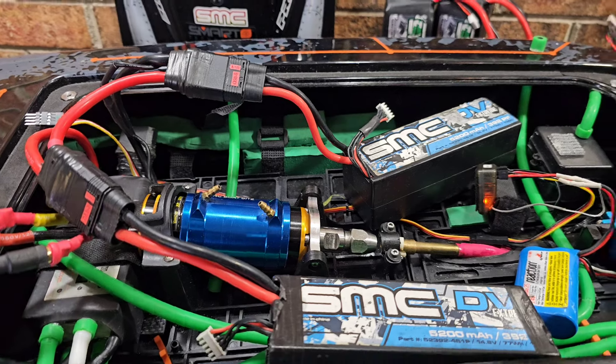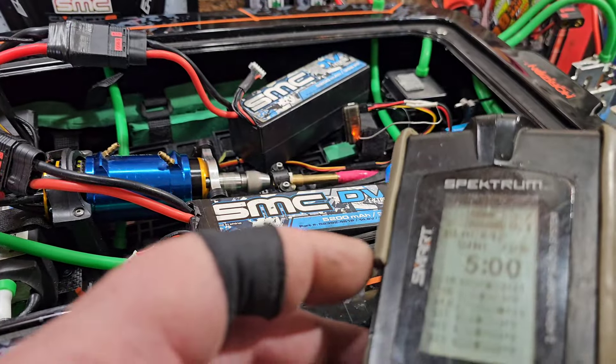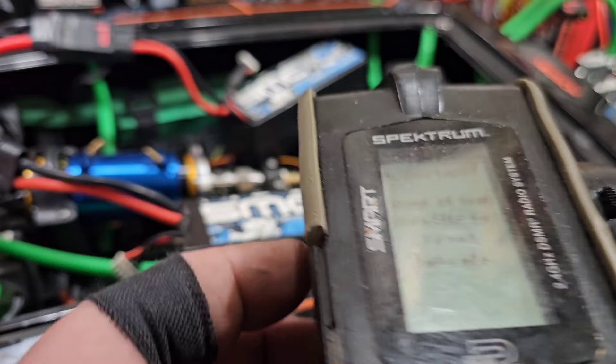I need to change the motor direction on my transmitter — it was on reverse — so we're going to go back to normal.